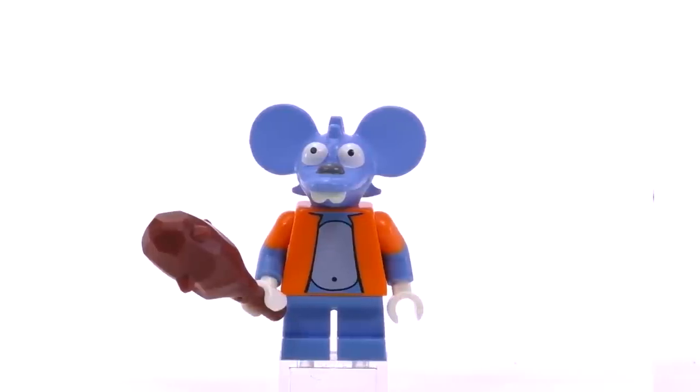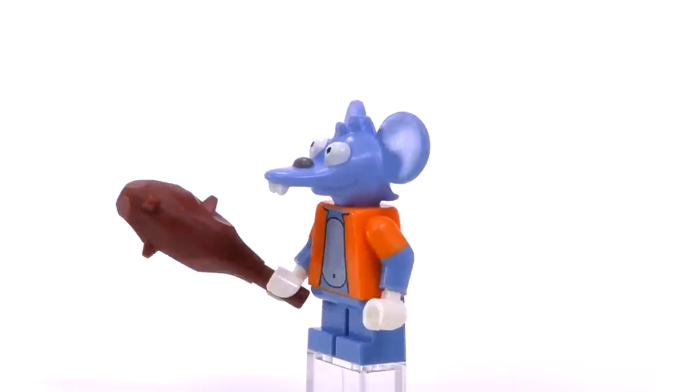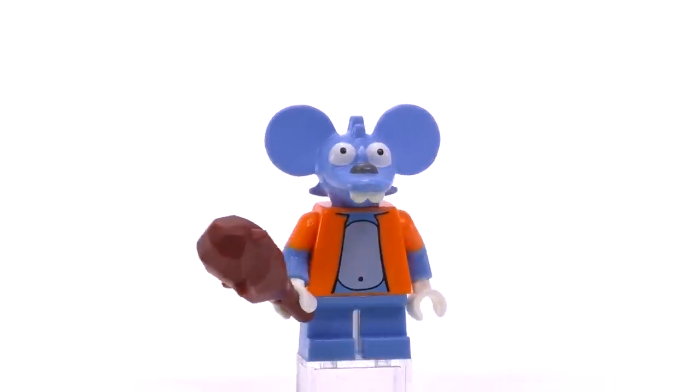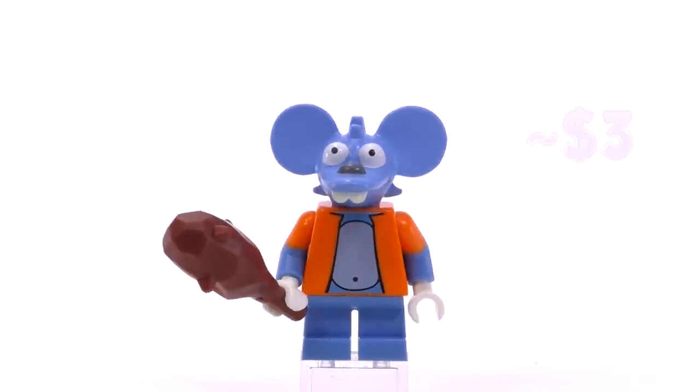I'm so glad they decided to make Itchy and Scratchy minifigs. Itchy is looking awesome. I really like the dual-molded arms with blue and orange — that's super unique; I doubt we'll get a minifig with that same color combination for the arms again. The mold for his head is great. You can definitely see the psychopathic nature hidden beneath that blank stare.